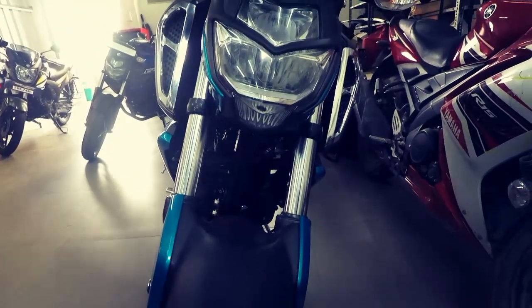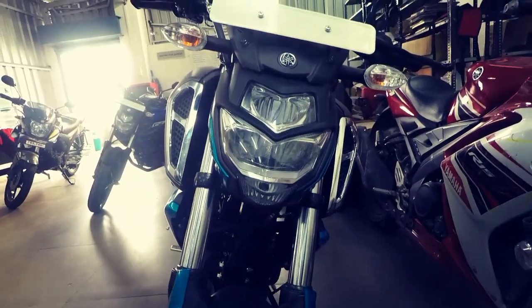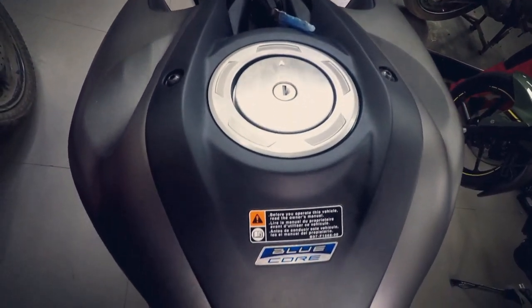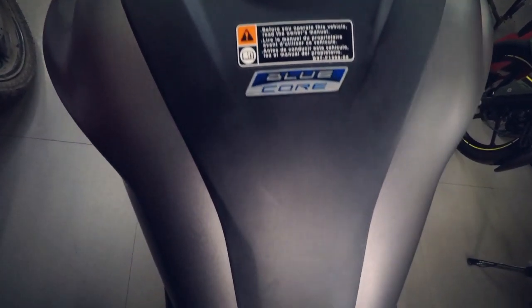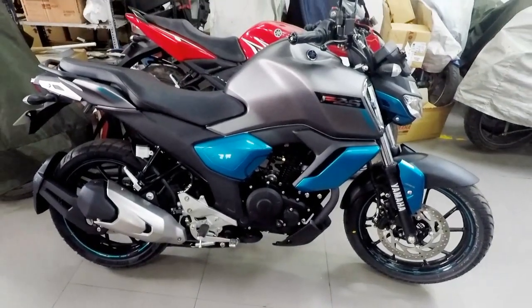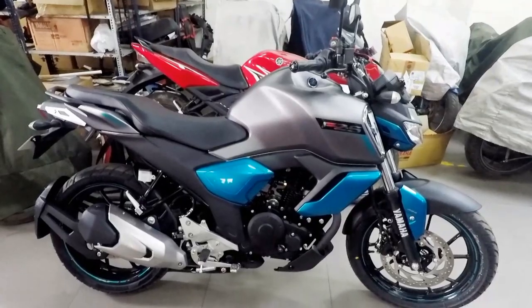The FZ version 3 gets a broader 41 mm conventional telescopic front suspension along with a monoshock rear suspension, which should provide better ride quality. The 100x80 front and 140x60 rear tubeless MRF tires would inspire a lot of confidence to the rider.